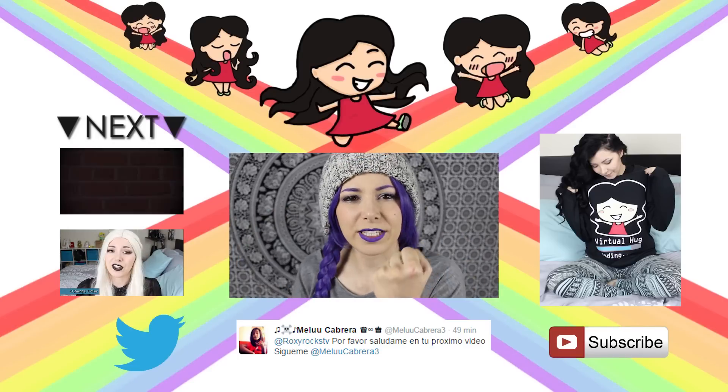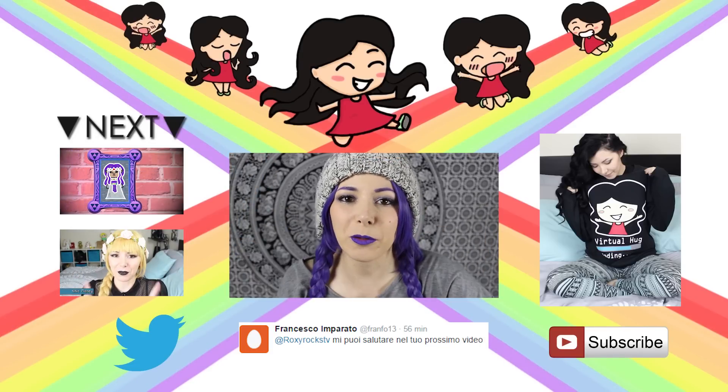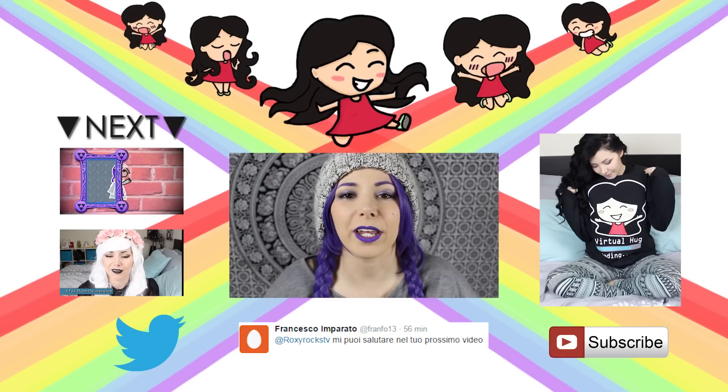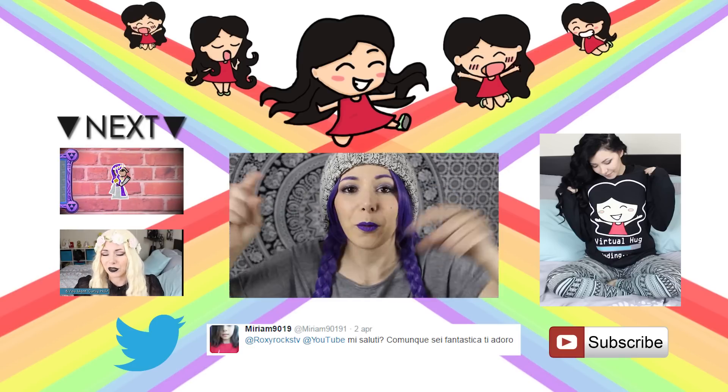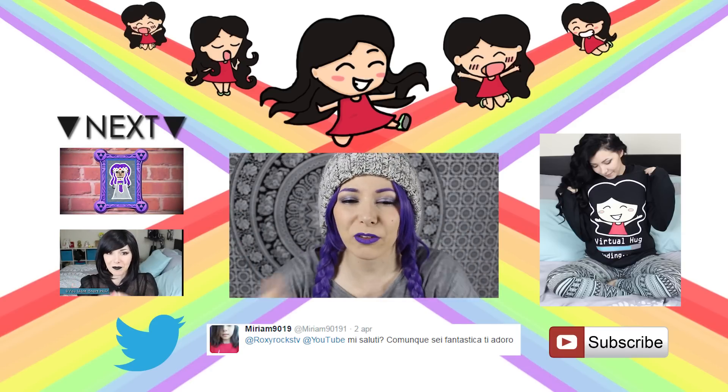Hi again — thank you for staying until the very end of the video! As always I say hi to everyone who tweeted me and I send you a kiss and a virtual hug. If you want to appear here, just go on Twitter and tweet me. If you don't have Twitter, just make an account — it's free and super easy.